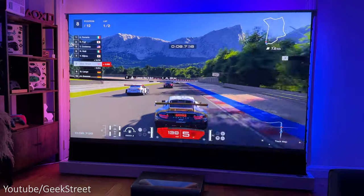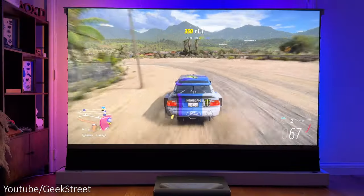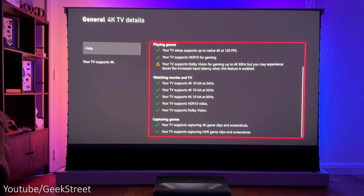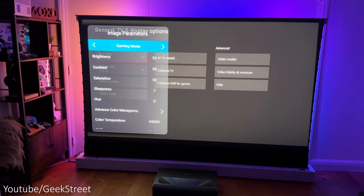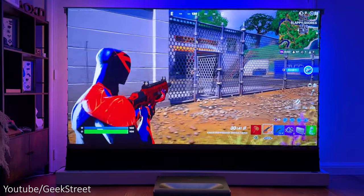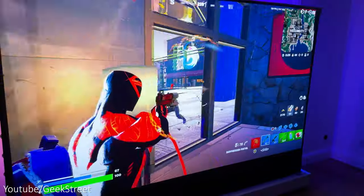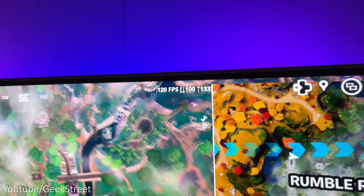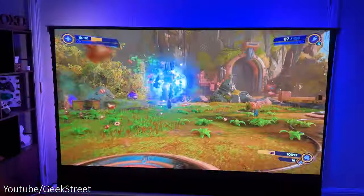With the Aurora Pro PJ92 supporting HDMI 2.1, it's perfect for the PlayStation 5 and Xbox Series X. I've connected the projector to my Xbox Series X — looking in the general 4K TV details, everything is ticked, and in video mode everything is ticked too. You need to select the game mode option on the projector and set low latency to on to get the best experience. The PJ92 has an impressive low latency of just 12 milliseconds at 4K 120Hz or 1080p 120Hz, which is really good for a projector.